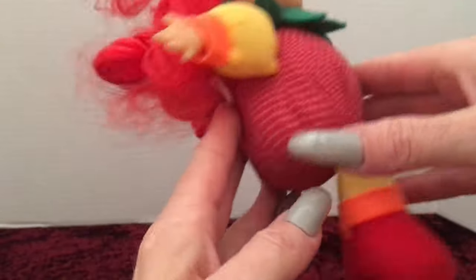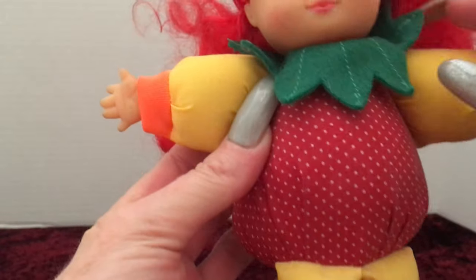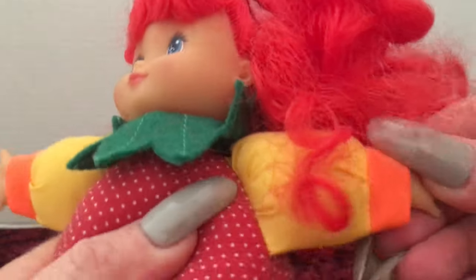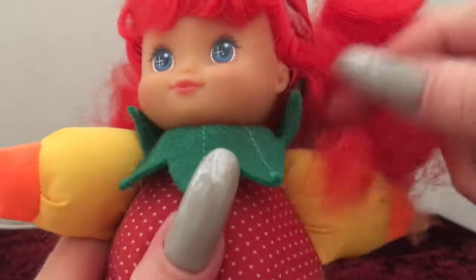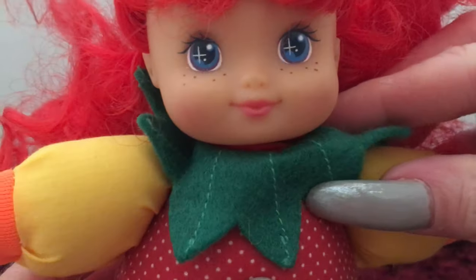The little outfit that she has on is just a hat and it looks like the top of a strawberry. The bottom portion of her is the rest of the strawberry. These clothes are not removable — the hat could probably be removable, but the torso area and her legs and arms are all sewn in because she's plush. Her neck piece is like felt, kind of like the leaves on the top of her hat. And then she does have some combable hair.